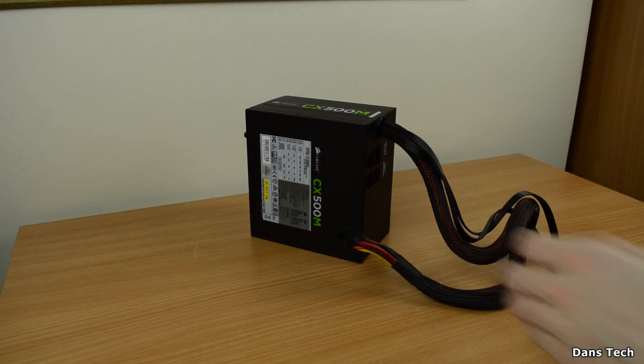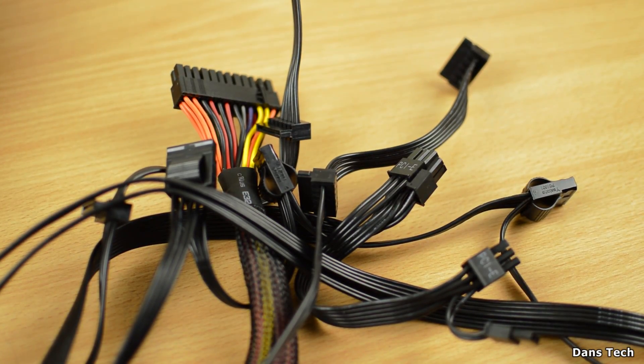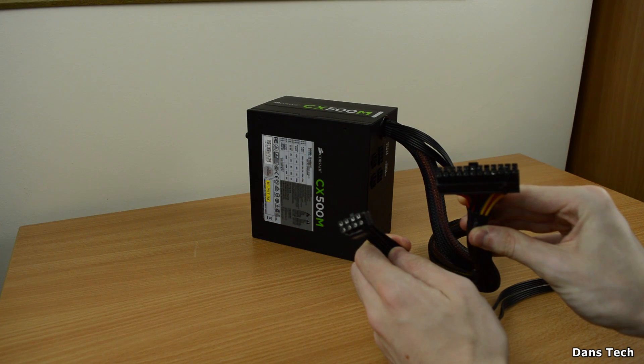This power supply is modular, which means the 8-pin CPU connector and the 24-pin motherboard power connector are permanently connected to the power supply, while all the other connectors are optional — you connect those in only if you need them.